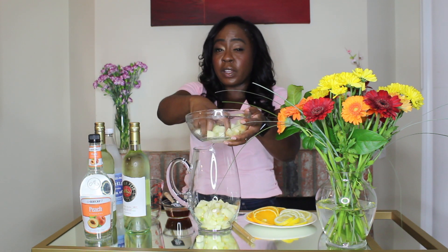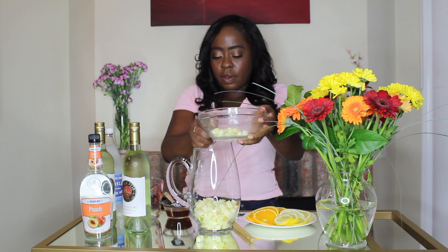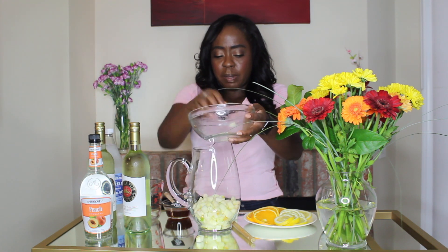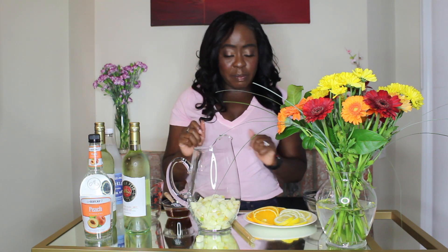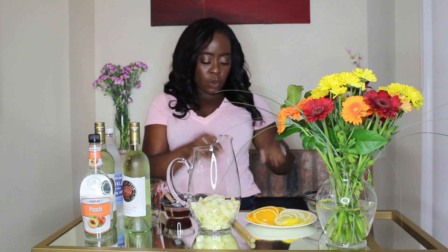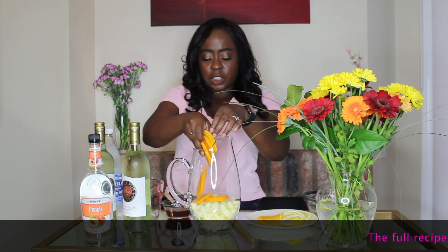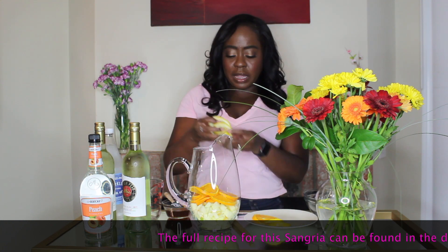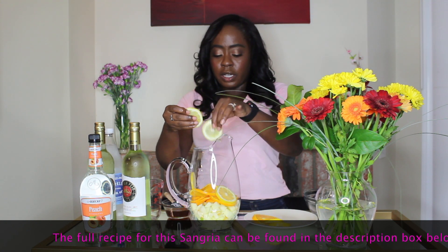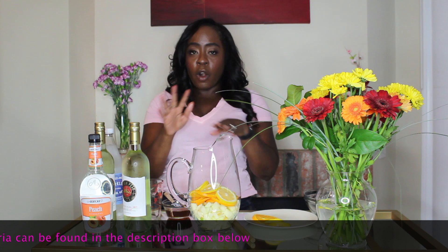The tartness of the Granny Smith pairs perfectly well with the sweetness of the sangria, which is a really nice balance. Now we're going to pick up a few stray ones here — hands are washed and cleaned, best tools in the kitchen. Now we're going to put in sliced orange. We've got a nice big orange all sliced up. We're going to go ahead and put that in the pitcher, arrange it beautifully. And we're going to take lemon slices and put that in there too. You've got your apple, your lemon, and your orange. Isn't this already springy and citrusy? It's perfect for a nice afternoon cocktail at a party.